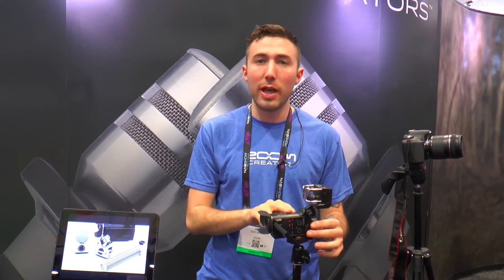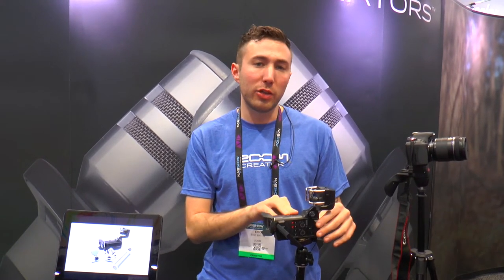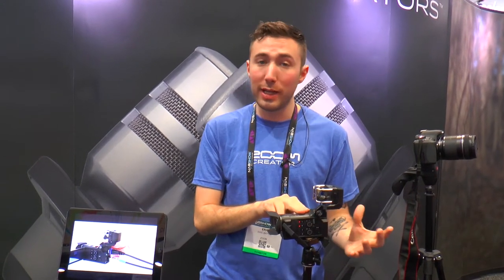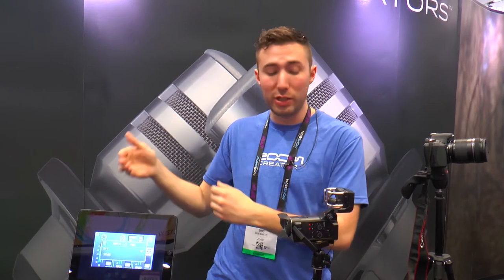The camera shoots in 2.3K video — that's 2,034 pixels — records in 24-bit, 96K audio, with four channels simultaneously and independently.